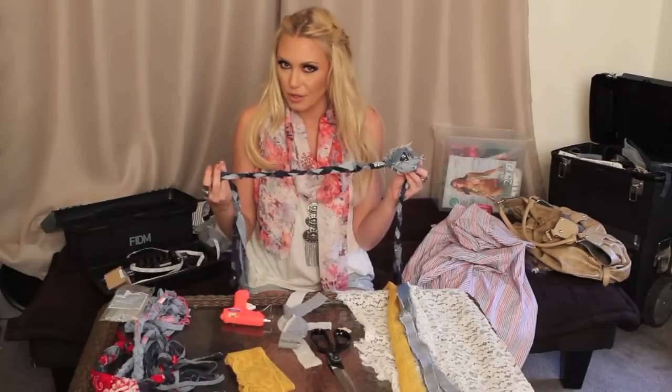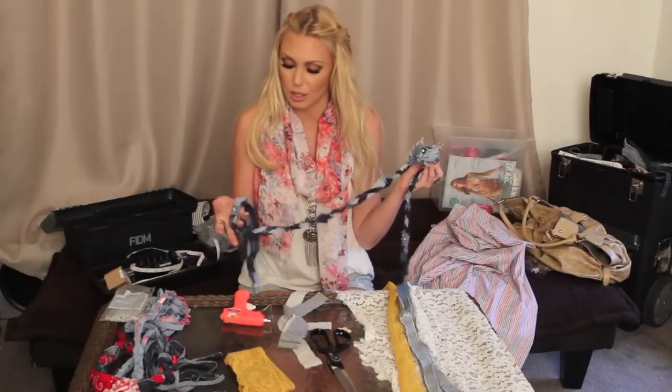You can use any material that you like. You can go to the thrift store and get material, or you can go down to the fabric store and get material.